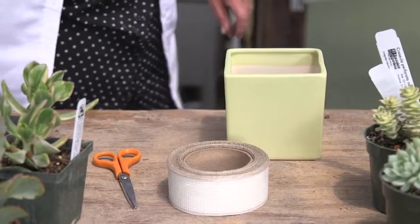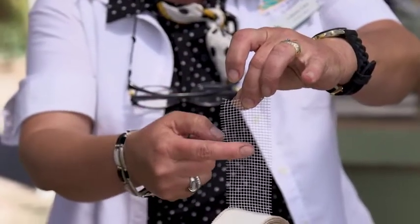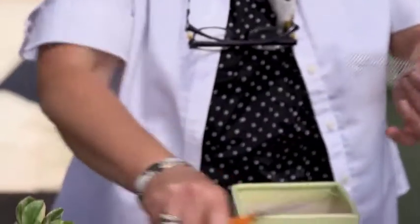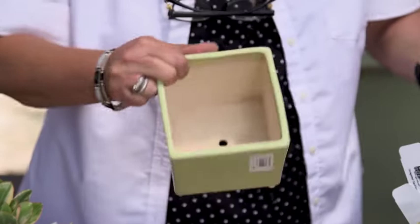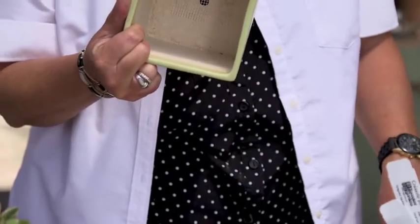This is drywall tape and it has a little tiny bit of tack on one side. We cut a piece just large enough to cover the hole so that the soil won't go through, but the water will.